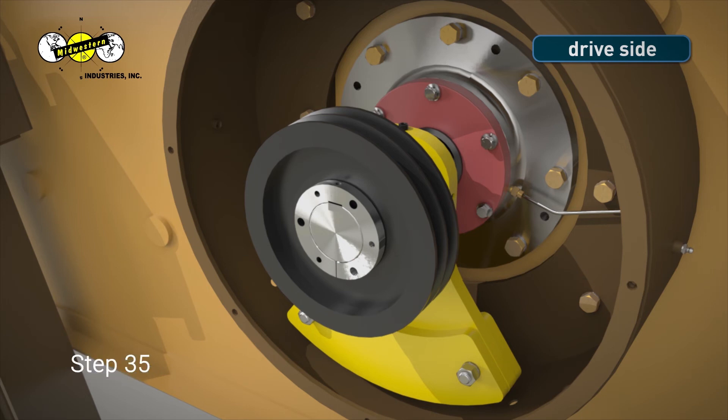Step 35. Use a hex key to tighten down the set screw on the top of the bushing. Use extra leverage on the hex key to firmly tighten the set screw against the bushing key.